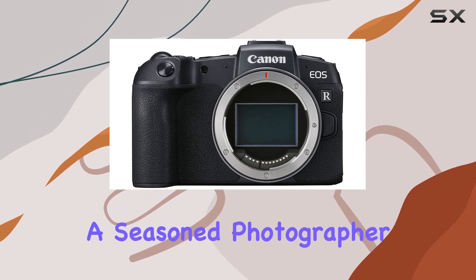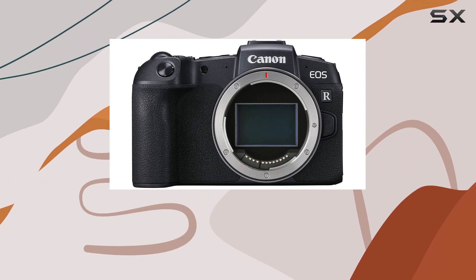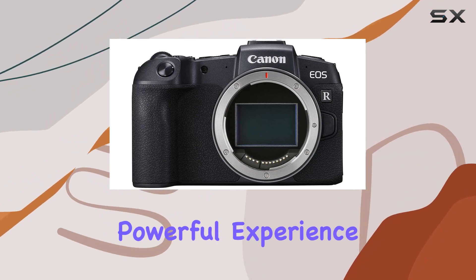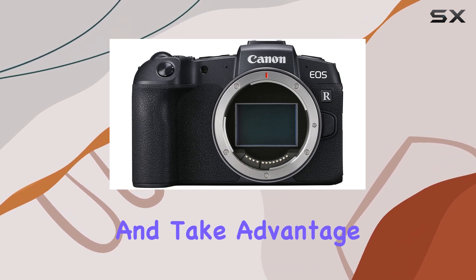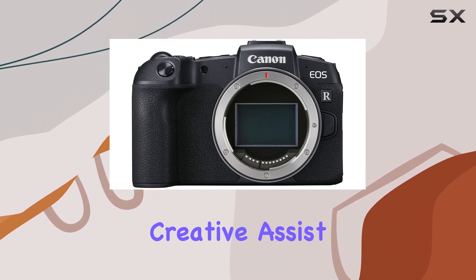Whether you're a seasoned photographer or just stepping into the full-frame realm, the EOS RP offers a familiar yet powerful experience. Explore creative possibilities with RF lenses and take advantage of helpful features like Feature Assistant and Creative Assist.